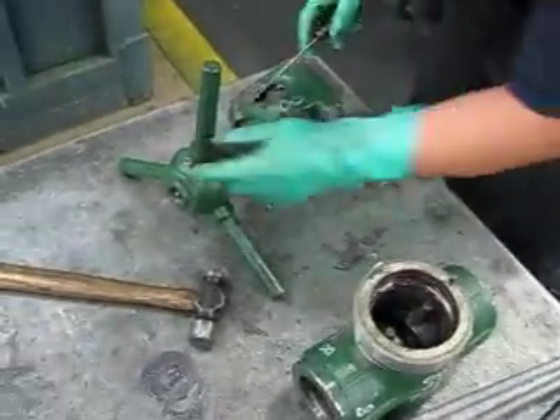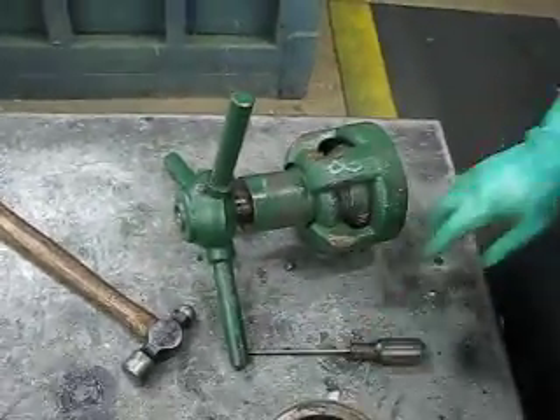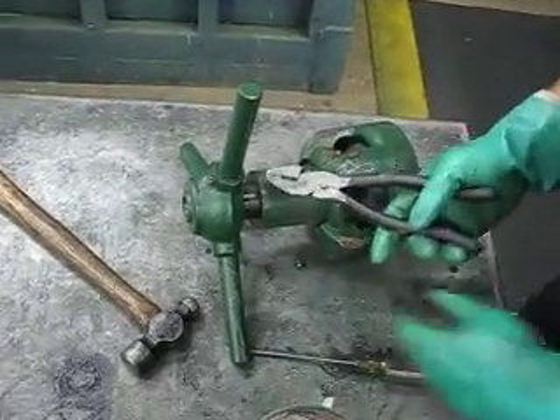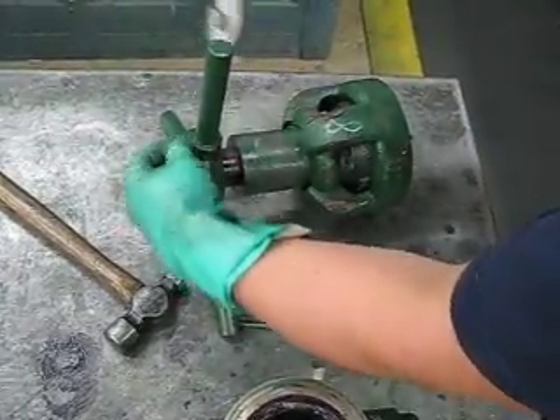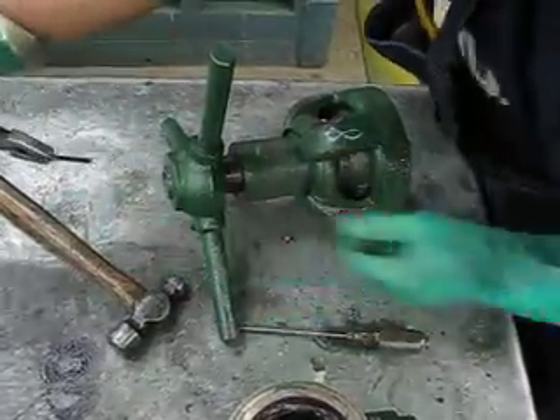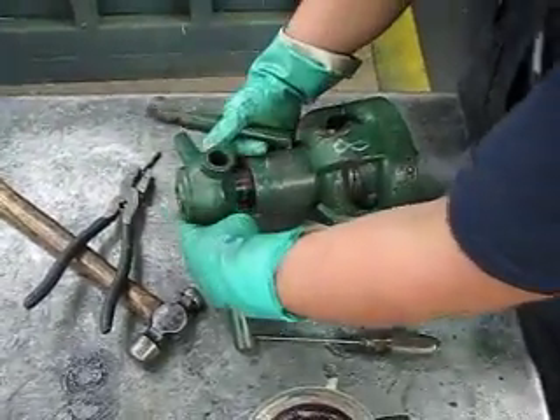Then the next thing you want to do is take your cotter pin out. This one's already broke, but just bend your cotter pin on both sides and hit it out. Pull it out. Then take your lock handle out — your handle.